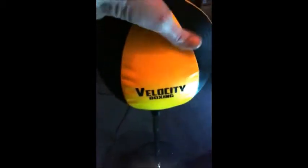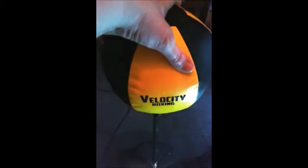Hello everyone, this is MamaBestBaby and today I'm reviewing the Velocity Boxing bag with Stan.